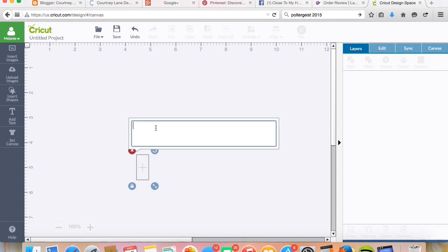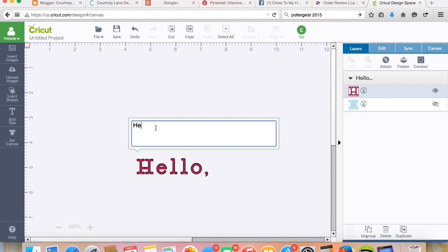Okay, so we're going to type — let's do something more topical. Let's do happy Father's Day.